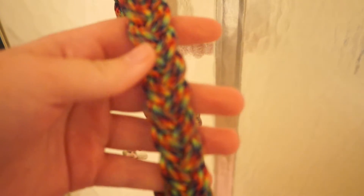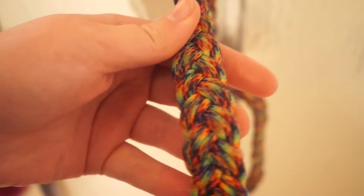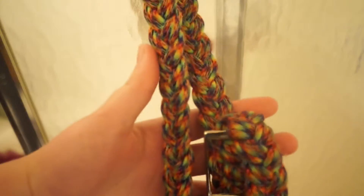Now I'm just letting it air dry in the bathroom. You can already see all the vibrant colors again, even on the side it was super dirty on — it's all clean. And that took me maybe three minutes at max. Just a little bit of dish soap and baking soda and warm water, and your paracord looks brand new.